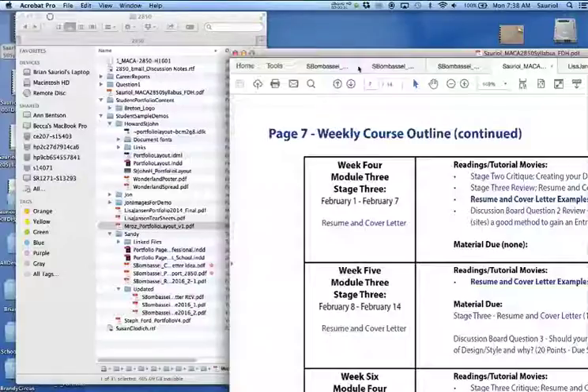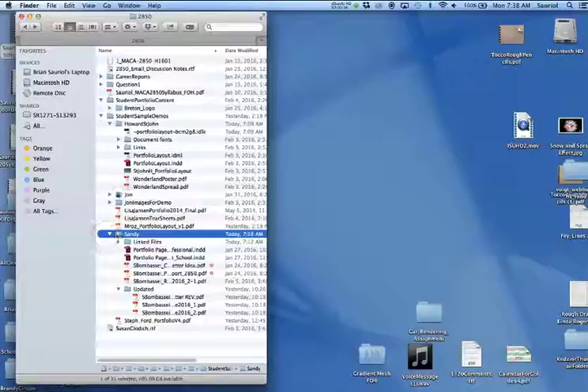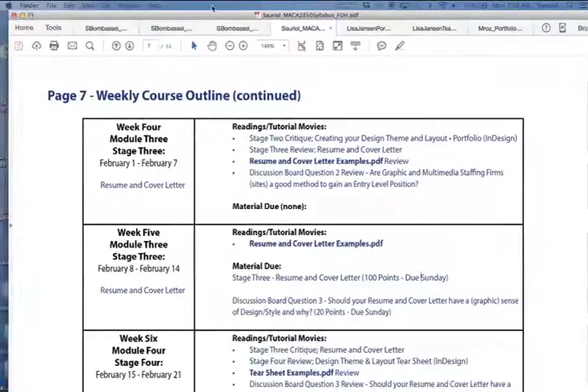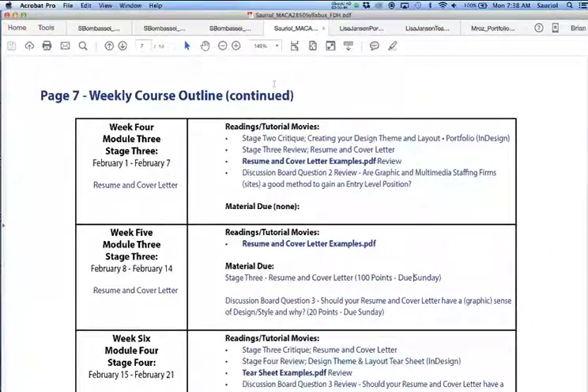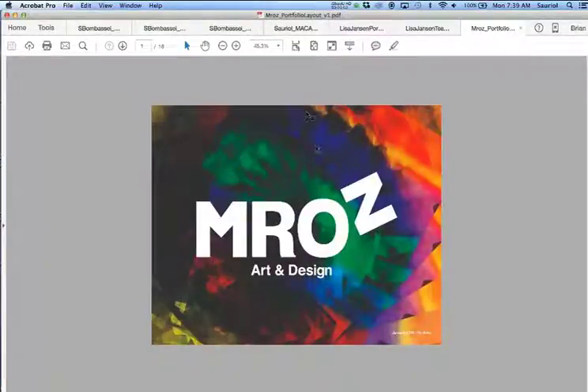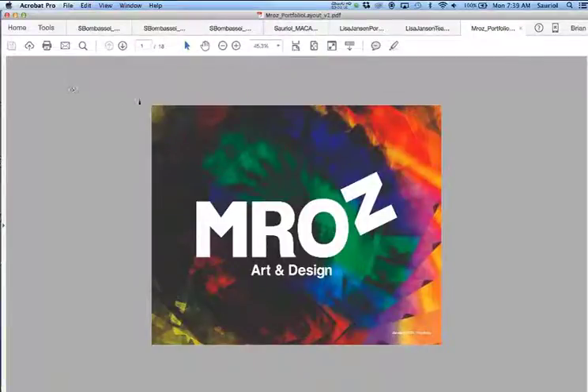I'm going to show you some portfolios — I've received a few and I have permission from the students to show their material on screen. I'll bring back this file and show you a student that's already been out there, and then show you a tear sheet versus a portfolio put together at 11 by 14. One student gave me a portfolio — his name is Jonathan Maras, and I think he's done a beautiful job. I went to Acrobat's page display two-page view to show you what his portfolio looks like.